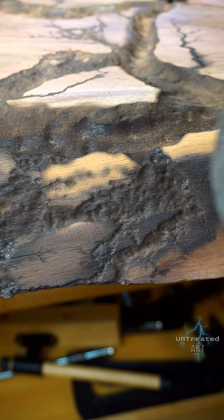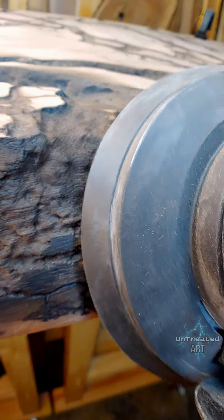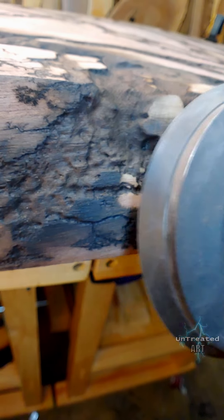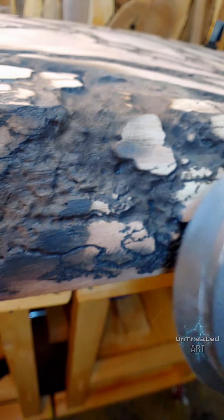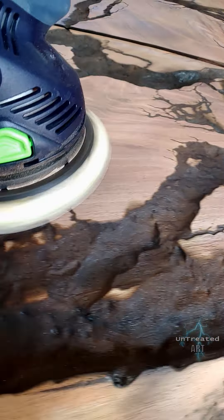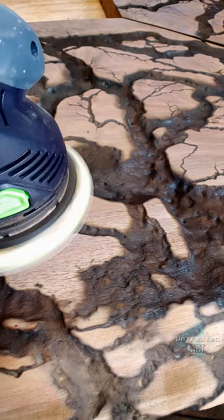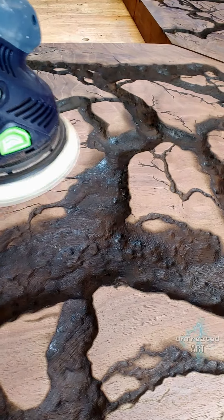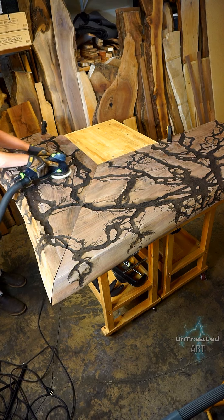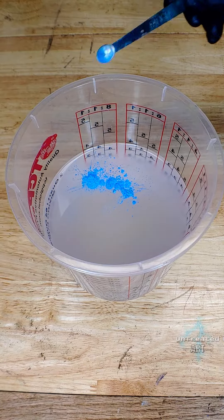How you want your infinity fractal waterfalls to look is completely up to you. I decided to burn them pretty heavily so that it gives the appearance of having boulders on the waterfalls. Once I finished sanding the top surface and removed all the final debris out of the rivers, I gave it an air bath just to make sure there were no loose particles before the epoxy pour.